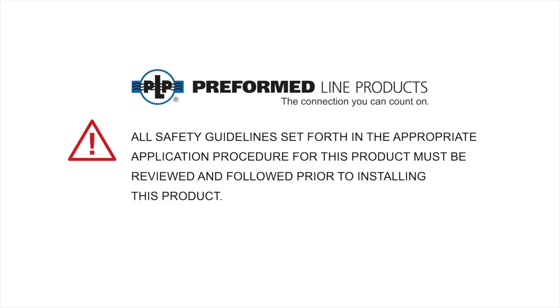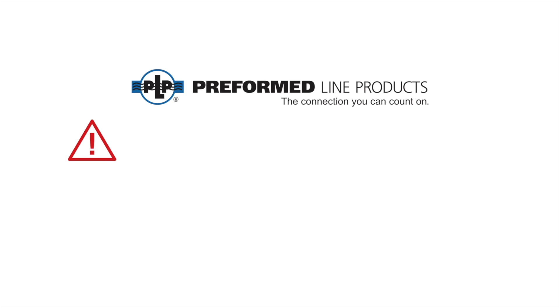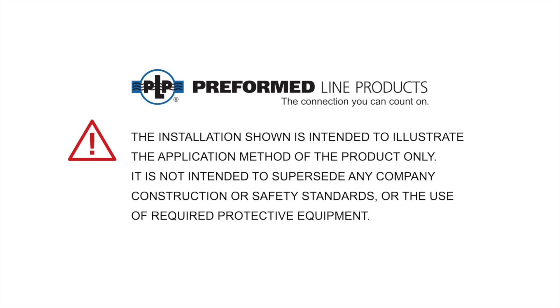All safety guidelines set forth in the appropriate application procedure for this product must be reviewed and followed prior to installing this product. The installation shown is intended to illustrate the application method of the product only. It is not intended to supersede any company construction or safety standards or the use of required protective equipment.